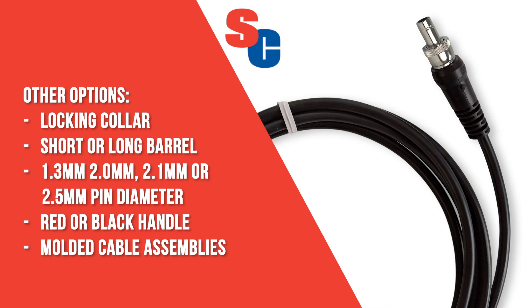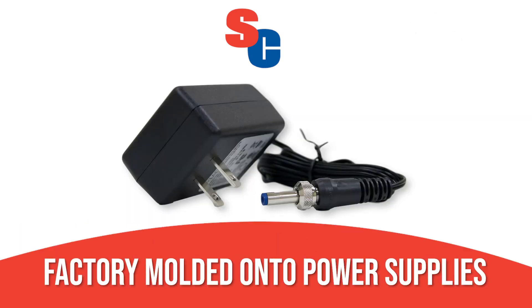Factory multi-cable assemblies are available, including custom cables with low minimums. Switchcraft can even overmold the plug onto the end of your power supply.